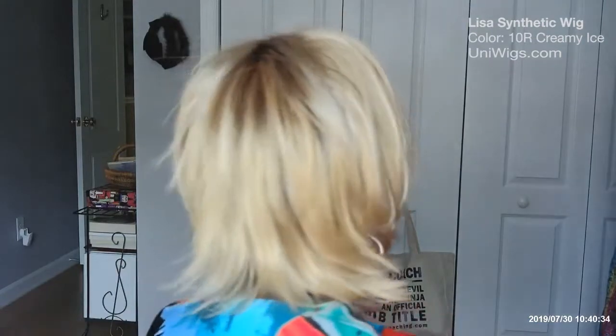Let me adjust these tabs just a bit because I think I've got her on a little crooked. Let me style her just a bit and I'll be right back. Wow, I really really like her. I love the feel of this wig. I think she'll be nice and cool for this summer and a good wig for me to wear this fall too at the football games.